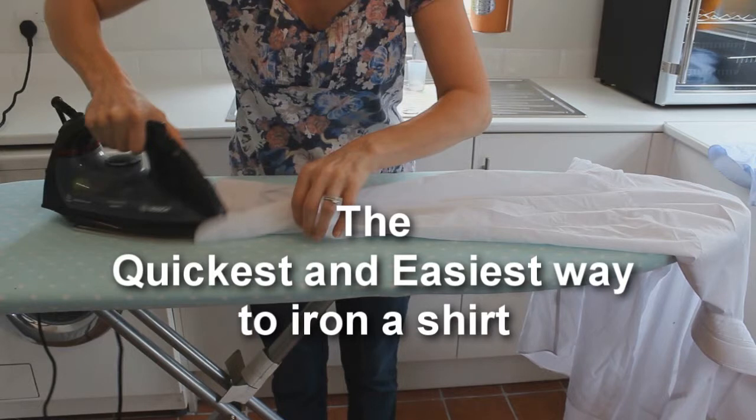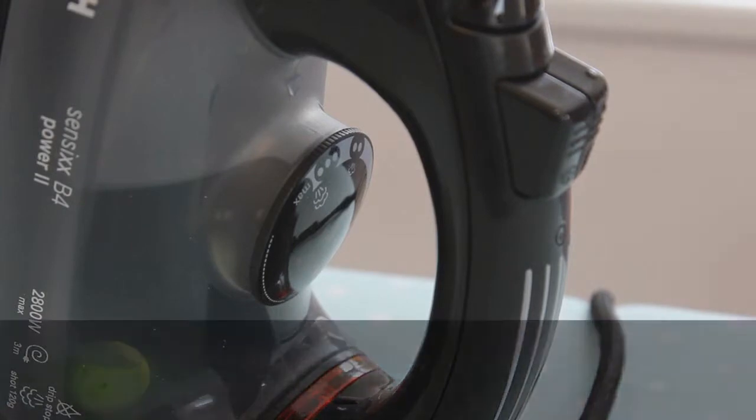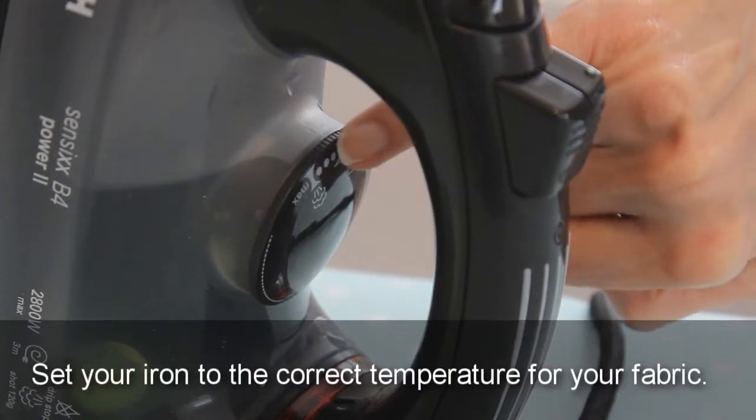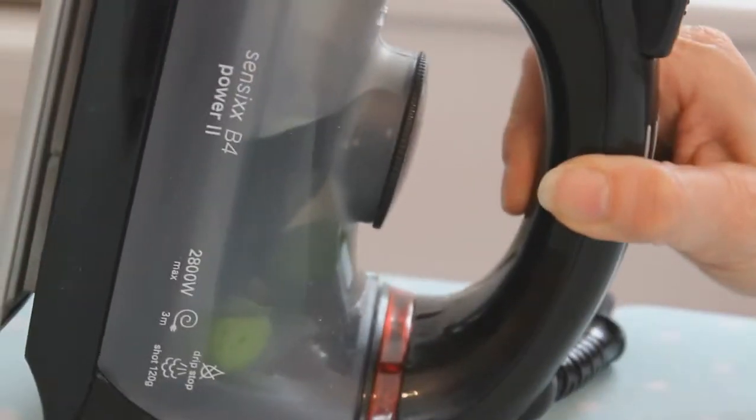The quickest and easiest way to iron a shirt. Set your iron to the correct temperature for your fabric. We've set ours to cotton with steam.